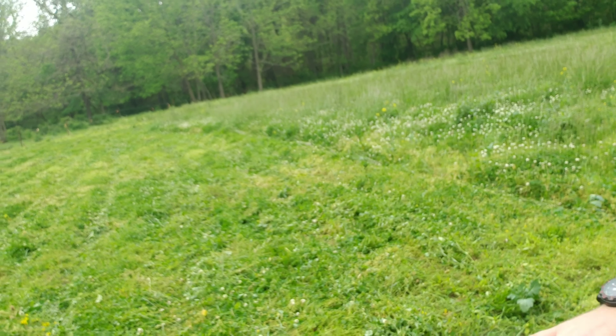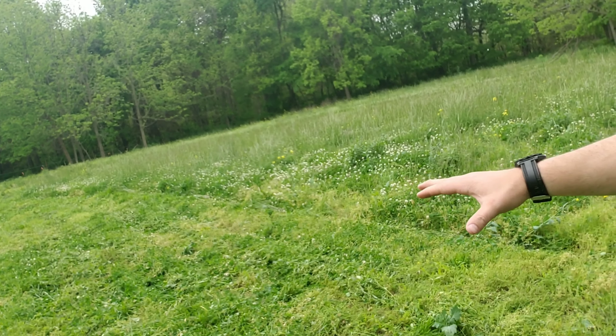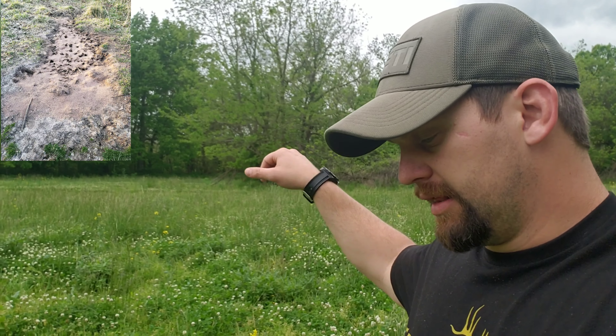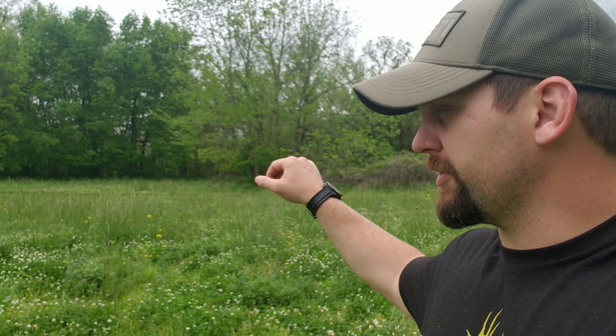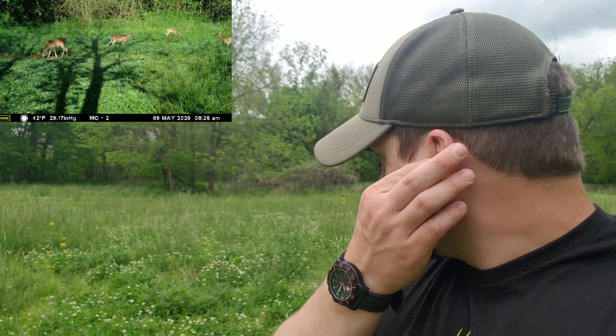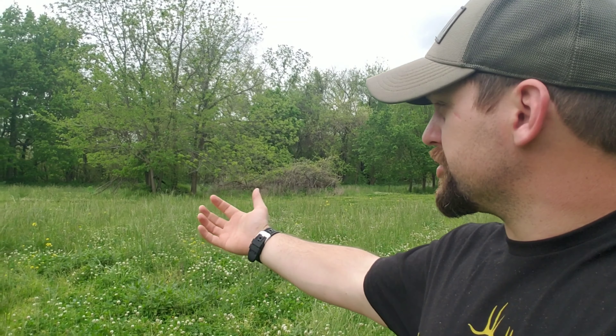My plan is to come back in here this fall — they've got a good clover stand right here — and then I'll be planting some of the Analogue food plot blends this year that they're just coming out with. We've got some Analogue mineral dirt and protein blocks over there already, and we're feeding the deer with the protein blocks. I add just a little bit of corn on top of that, and the deer hammer it. I'll show you guys some pictures of that as well.